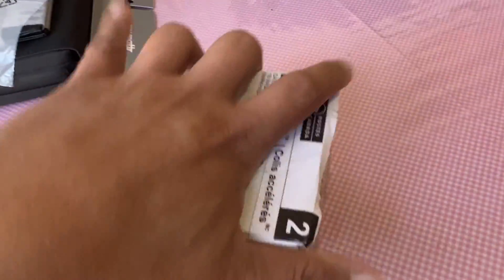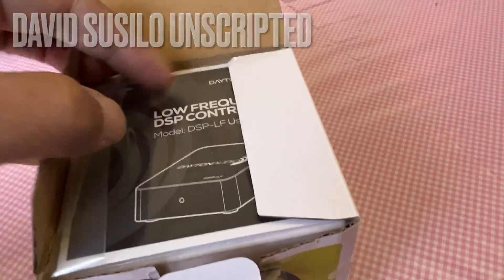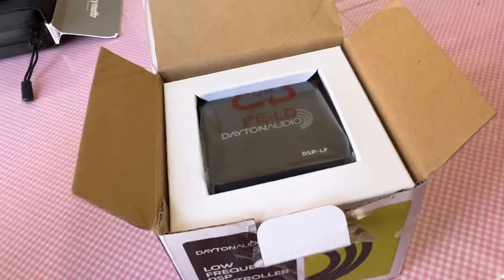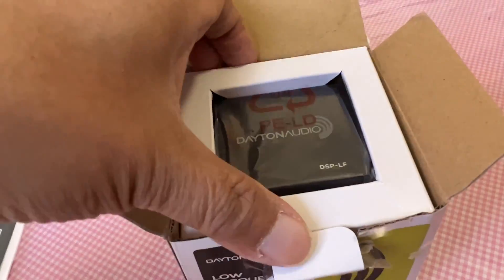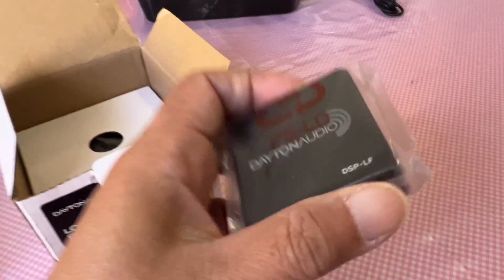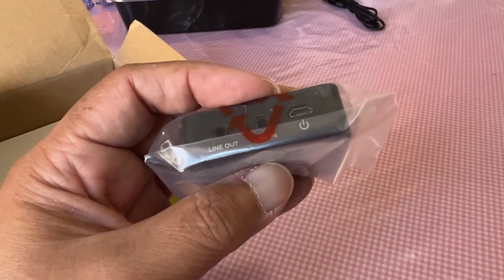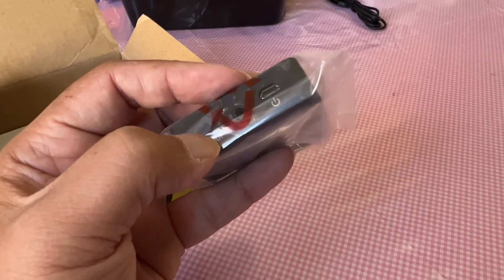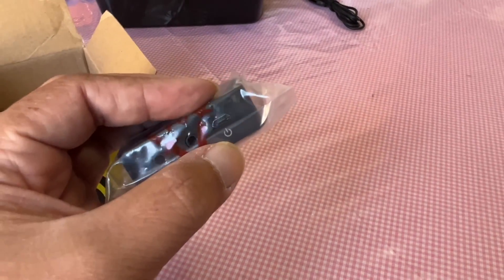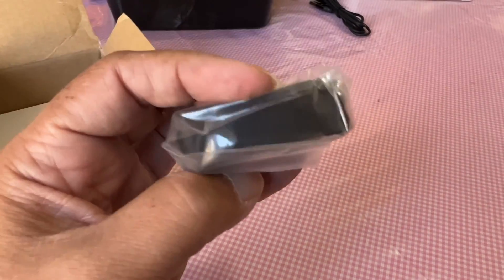Let's see what's inside here. That's the instruction manual. This is the unit itself — tiny and lightweight. You can see the line out, line in, and micro USB input for power.